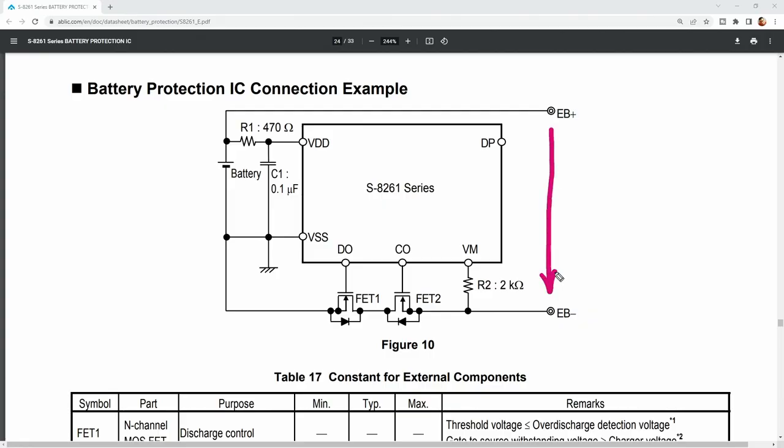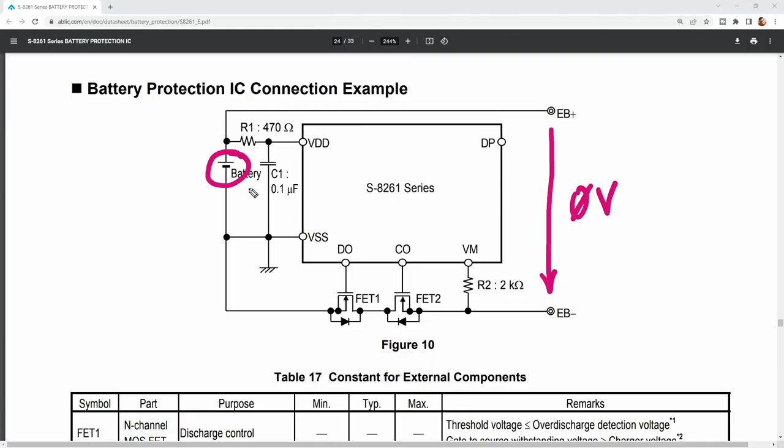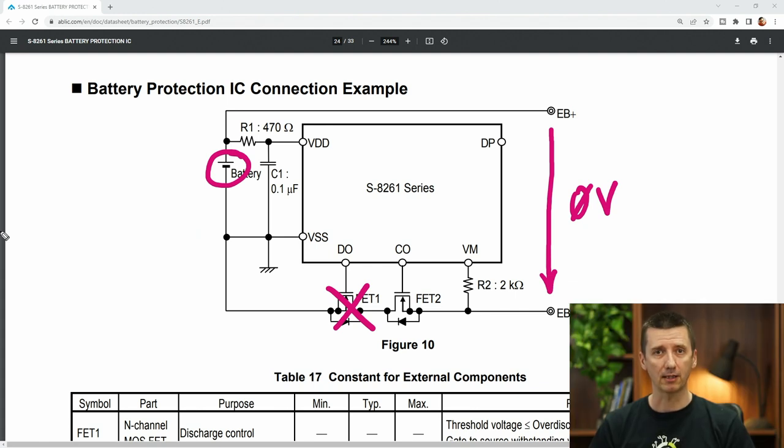Now, what does it mean when a circuit like this is inside of a battery? It means that if you measure zero volts between negative and positive contact on the package of your battery, it doesn't necessarily mean that the battery itself is bad or damaged. Basically, what is probably happening: the protection circuit detected that your battery voltage is too low and it simply disconnected the battery from the pins which are placed on the battery package. This way, it is protecting your battery so you can't discharge it too much.